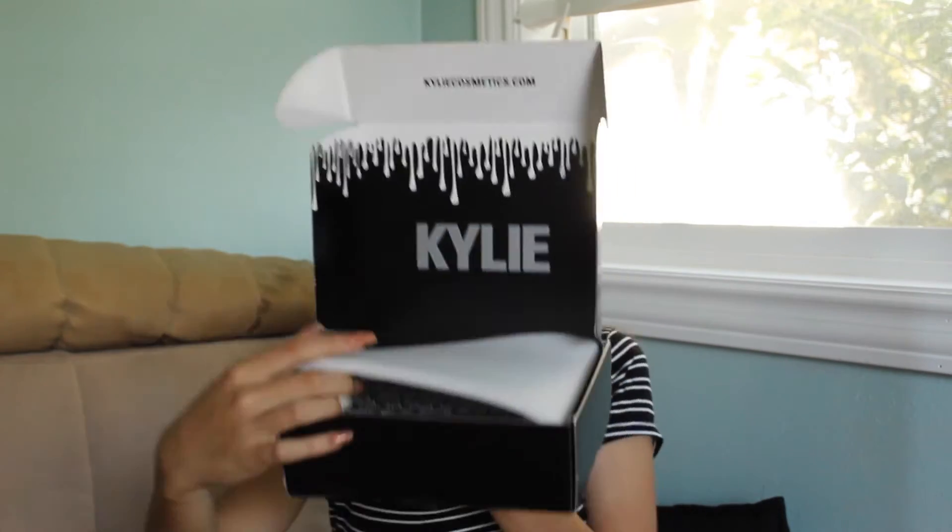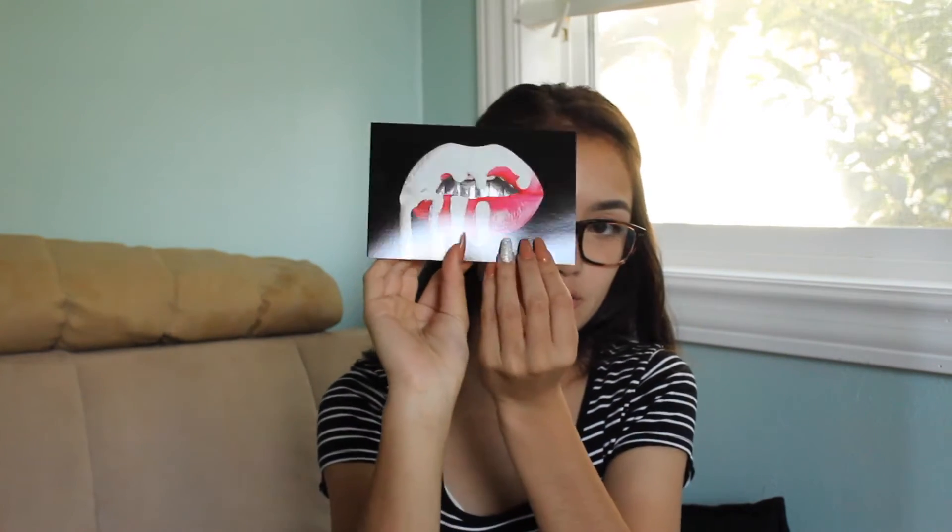So this is the dripping design, and on the top you have your receipt. And then it comes with a little card — super cute, super pretty.